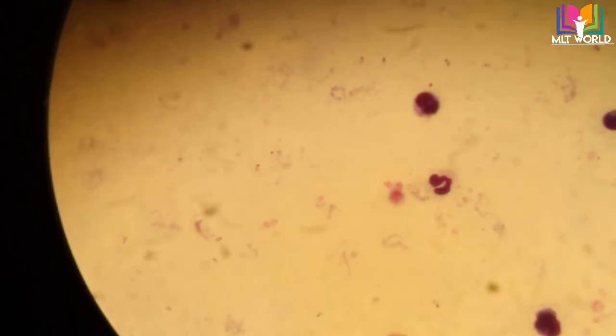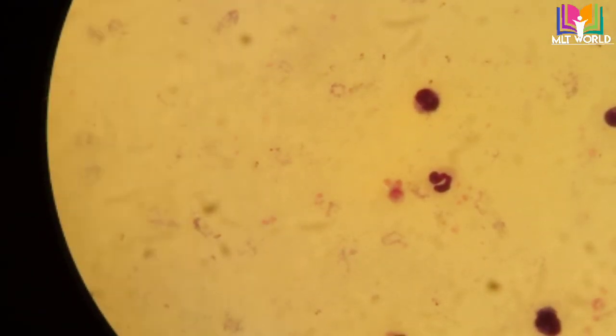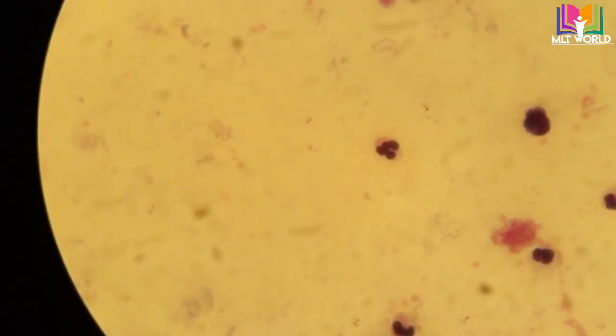Now I will show you how it looks in the thick smear. All RBCs are lysed and only WBCs are there. If malarial parasites are present, only the parasites will be seen in the thick smear along with white blood cells. I will try to focus — there are small malarial parasite rings; I hope you can see them.